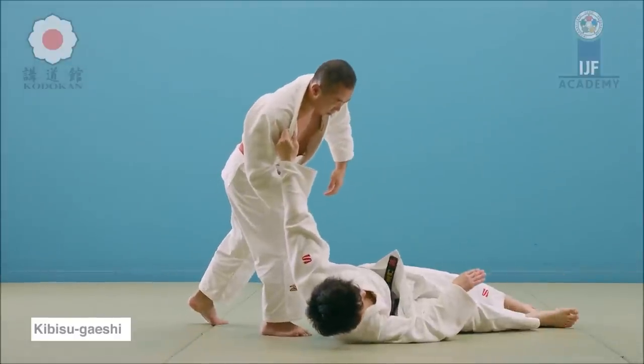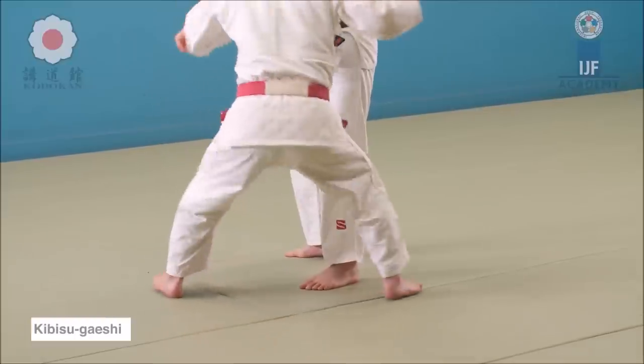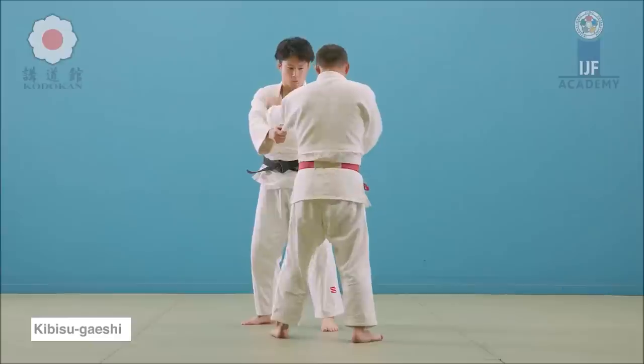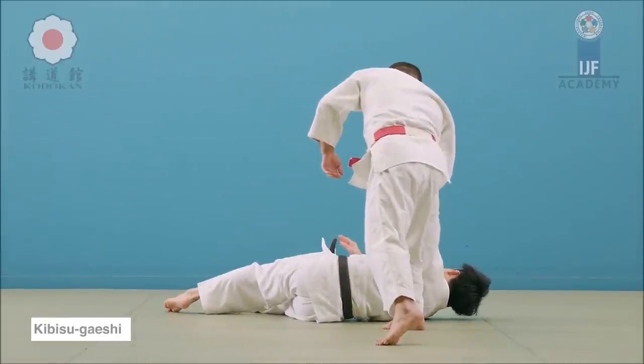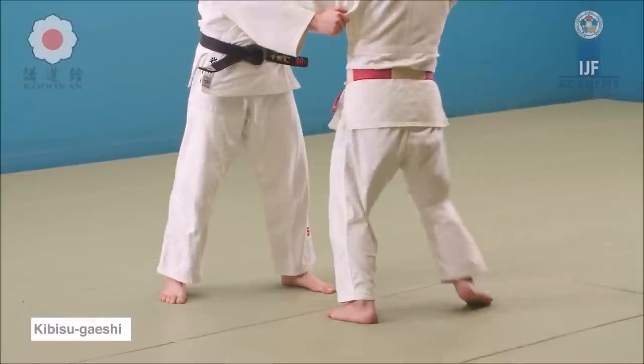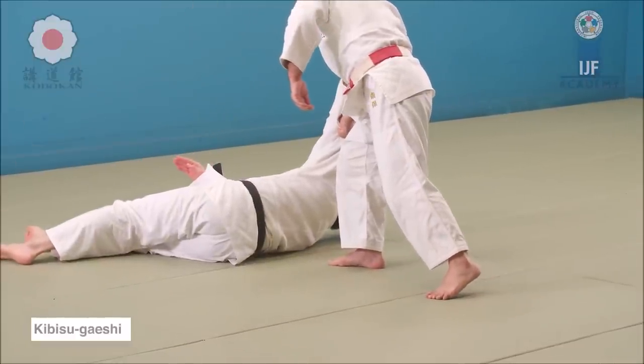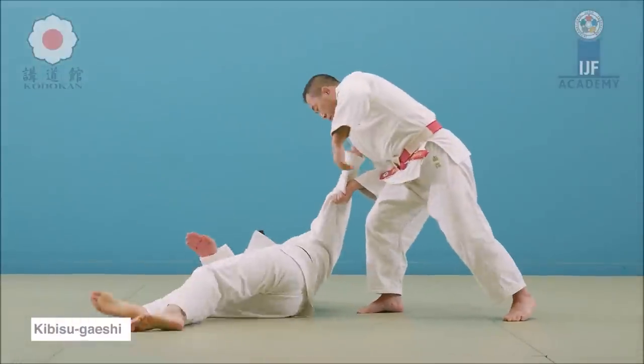This one here: a Ko Sotogari followed by Kibisu Gaishi, or heel reversal. He picks it up with his own foot and then proceeds to grip it with his own hand and reversing it off. Kibisu Gaishi is heel reversal or heel take-back. You see instead of stepping just forward, he actually hooks the leg from behind and then proceeds to pick the ankle. A great display of quickness, unbalancing, and overall combinations.